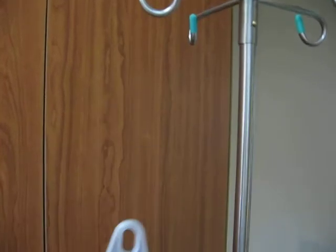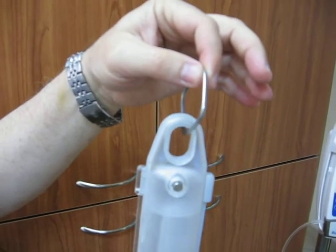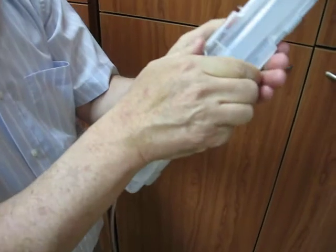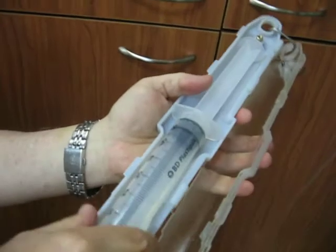I take it from the pole. I have here a metal part that is keeping the parts together even when they are open, so I am shifting them like this. And I can remove the syringe.